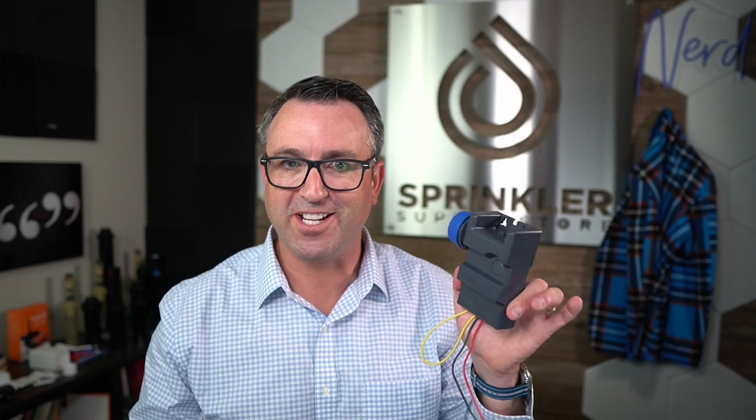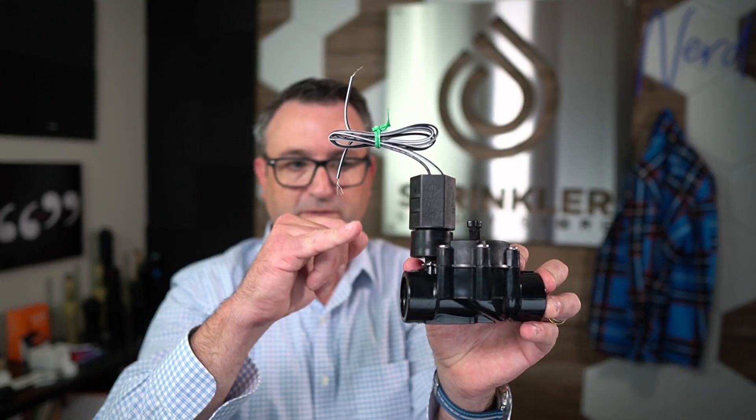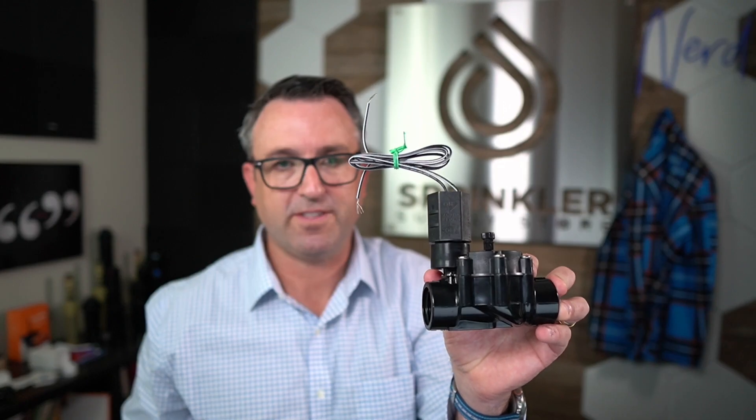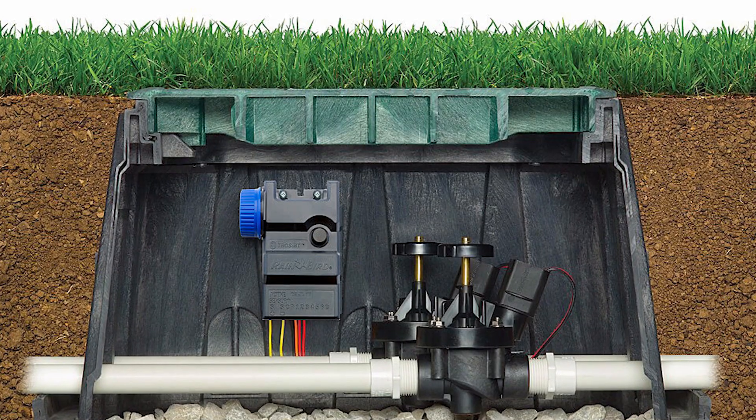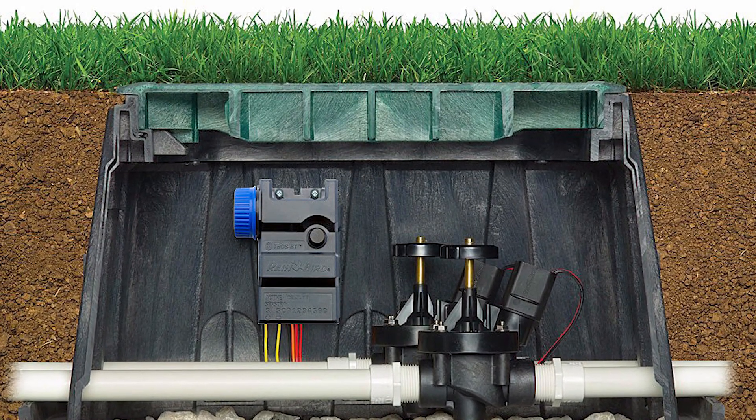If you have one valve without a wire that you need to operate, this is a great device. But if you have a four-zone or six-zone controller, you can totally mount this in your garage and run your system. You just have to go to your valves — whatever make and model — and get the DC latching solenoid for that particular valve. That's the tricky part. Always remember: if you're ordering one of these, find out what kind of valves you have in the ground so you can buy the corresponding DC latching solenoid.